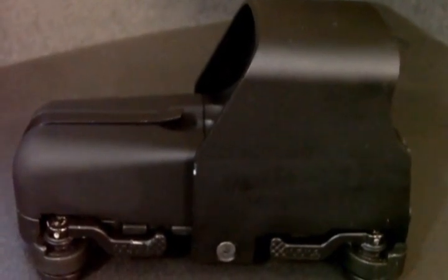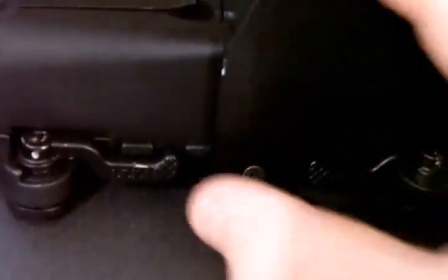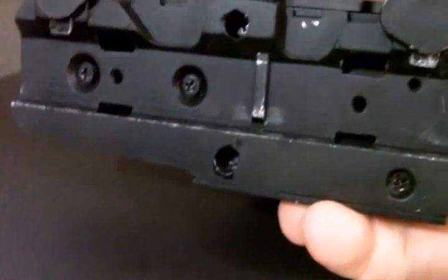This is probably one of the best replica EOTechs I've ever used. This is the 553 EOTech. We have the ARMS right there — ARMS allows it to quick-detach basically on your rail system. Pull these out and basically just mount it on your gun, your rail system.